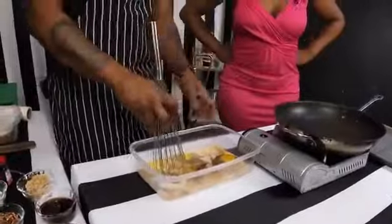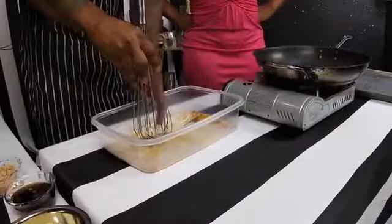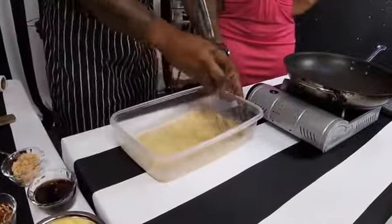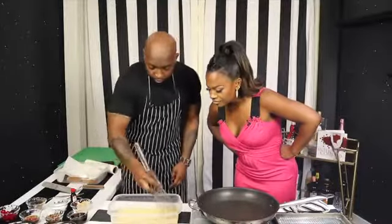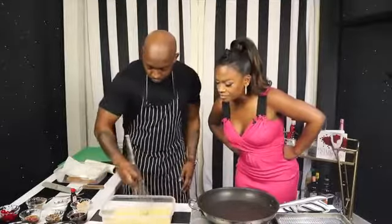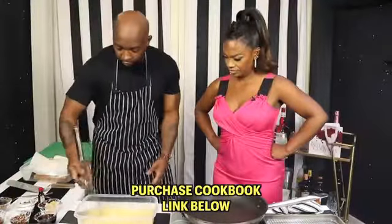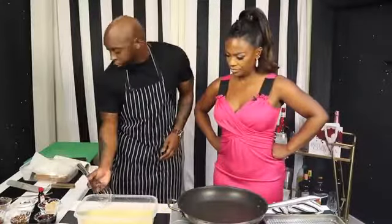So then we'll take our whisk and we'll stir it up like this. The key of doing this with a whisk — you want to keep the bottom of the whisk on the bottom of the surface so that way we don't get an egg and milk shower. And you can already smell the rum, you can smell the sugar — kind of incorporating together. It is smelling good.